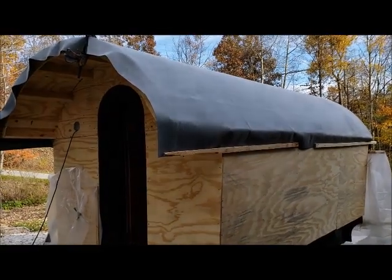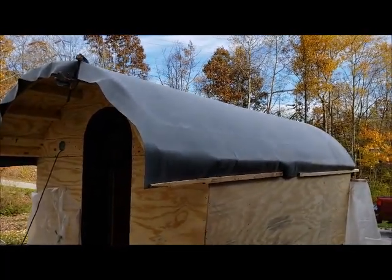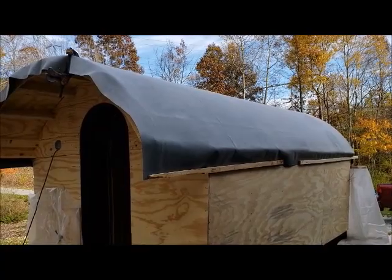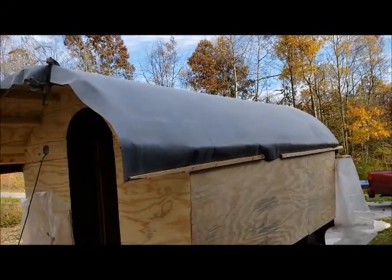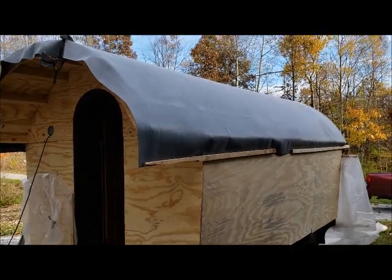Disaster diverted. I was really hoping to video putting this on, but it just happened so fast I didn't. What happened: we had a beautiful sunny day today, it's November 4th I believe, and there aren't many of these left.